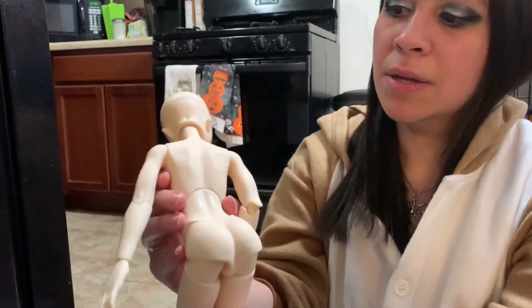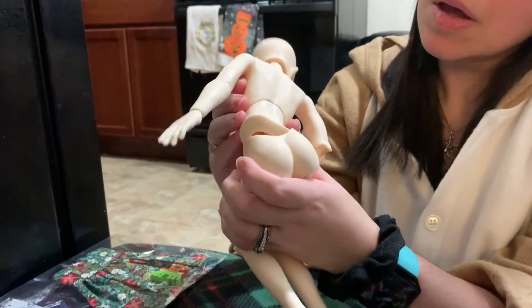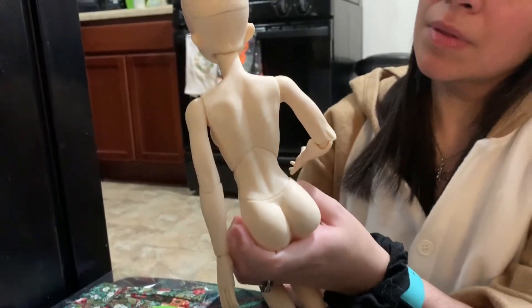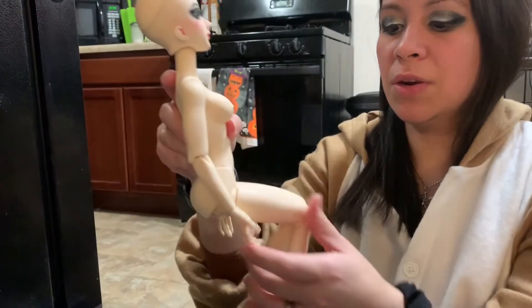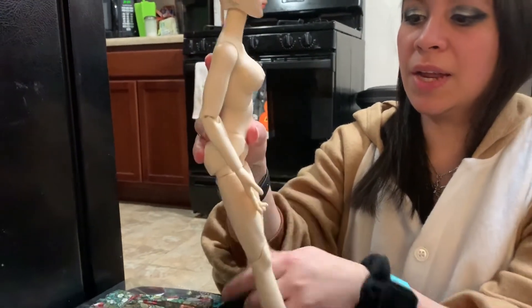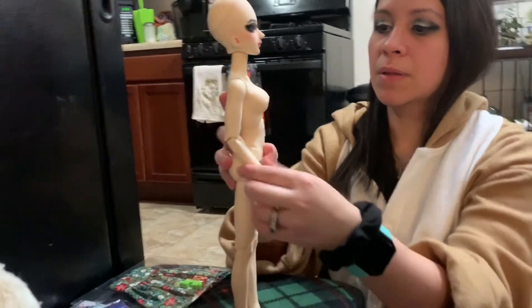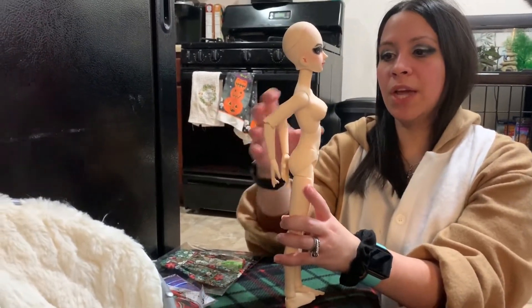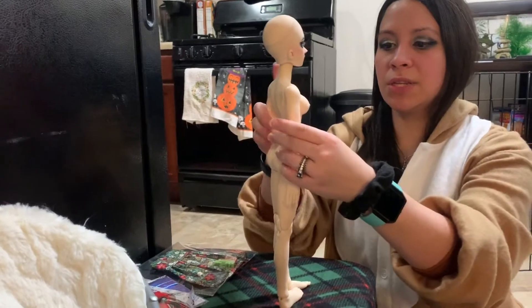Here is her back. And this is her profile, her side — that's what she looks like from the side. She's a cute little body. She's considered a slim MSD.